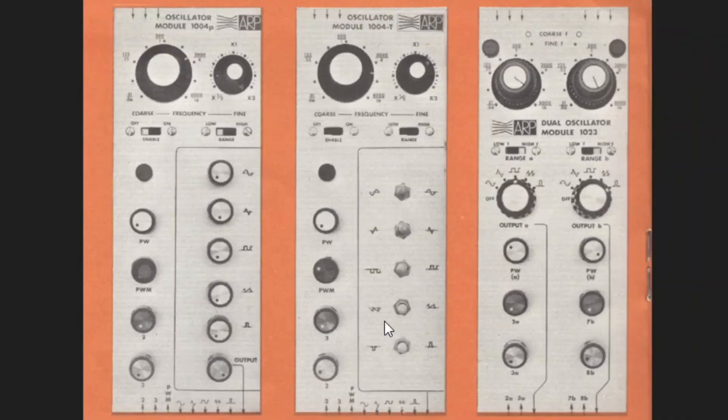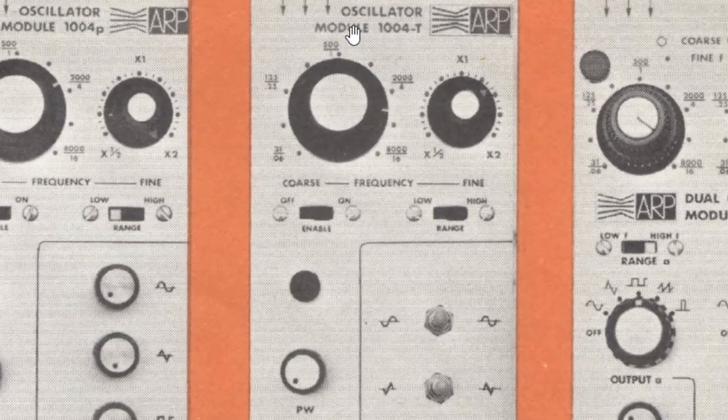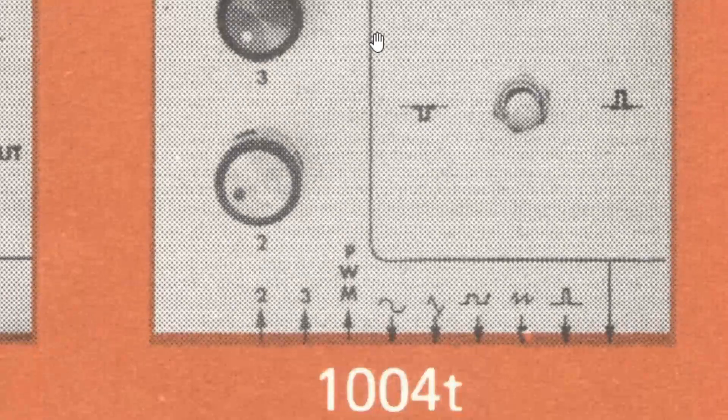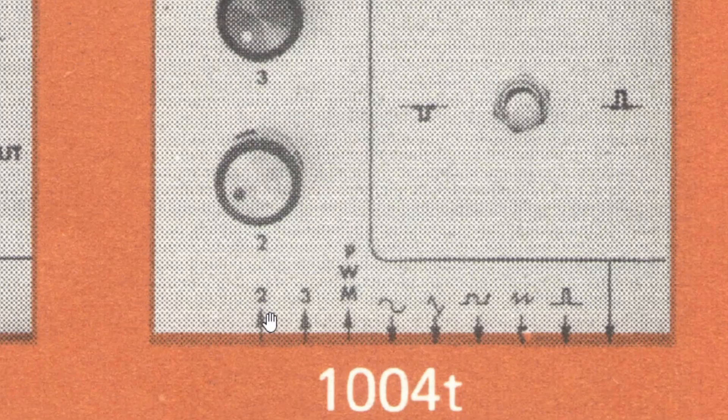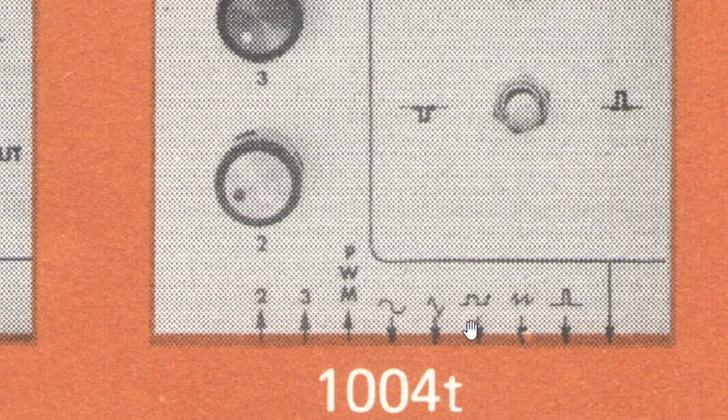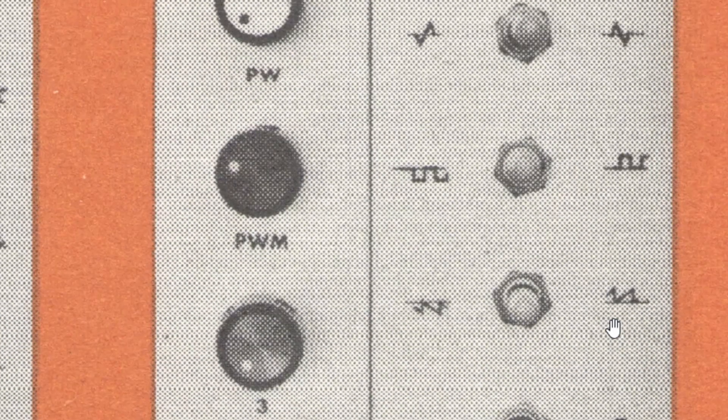Next, let's take a look at the VCOs and how those modules would be patched on both the top and the bottom. All three of these inputs, even though they're not labeled as such, are control voltage inputs for the oscillator. And then if we go to the bottom, we see that we have two inputs for frequency modulation — number two and number three. Pulse width modulation was right here as an input. And then we have the five individual outputs from the oscillator as well as the output from this switched and mixed section.